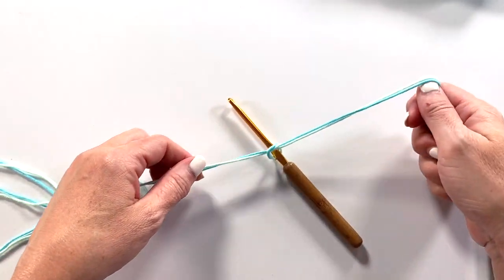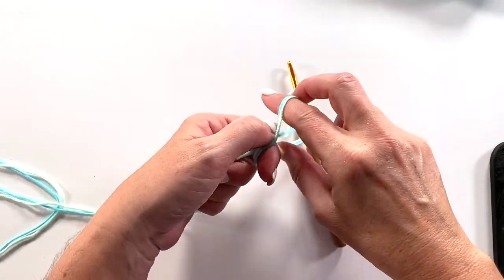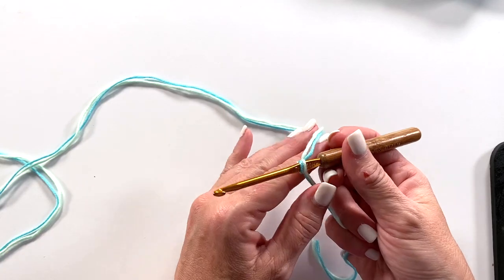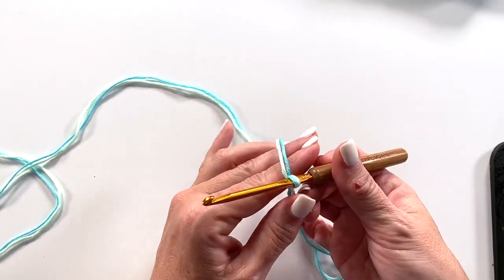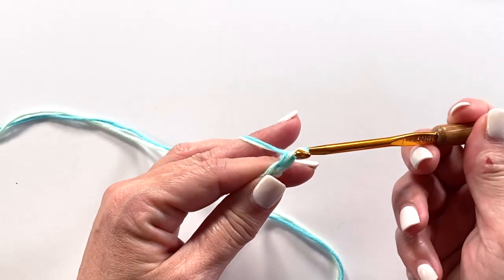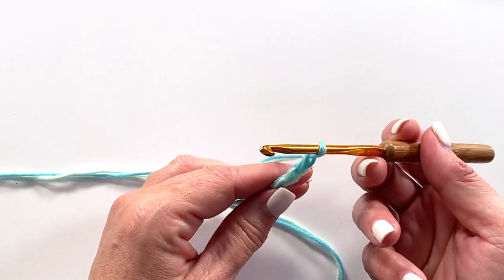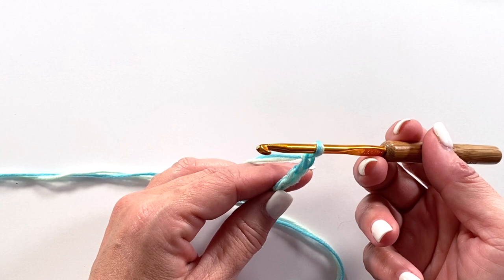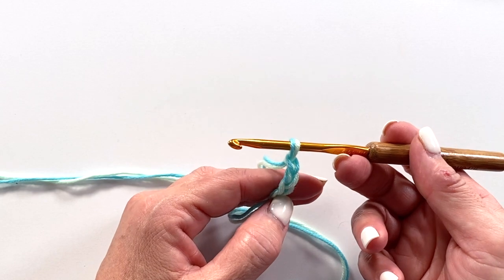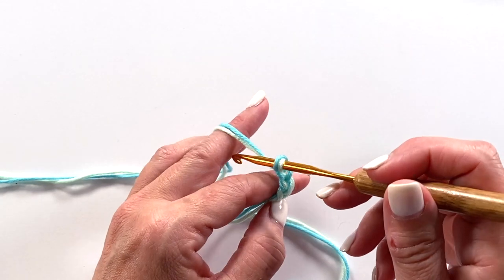We start by tying our yarn to our crochet hook. You can use a square knot, a slip knot, whichever works best for you. Round one begins with a chain four, and we're going to work 11 double crochets in the fourth chain from your hook. That means that the first three that we're skipping are counted as our first double crochet.